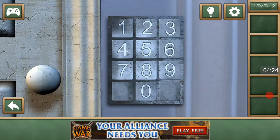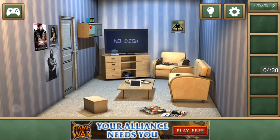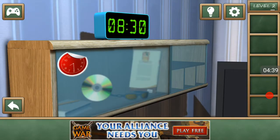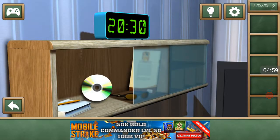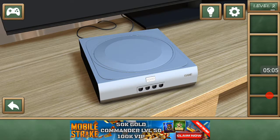Maybe the clock time is in military time? That would make it 20:30. Yes, 20:30 — that was right! We got the disc. Now let's put it in the TV.